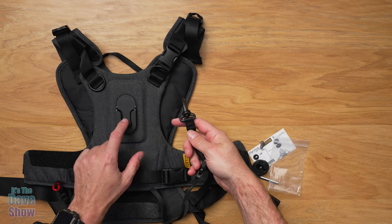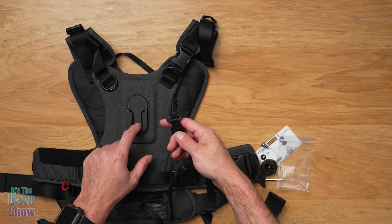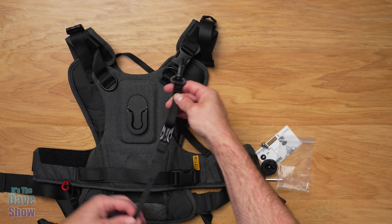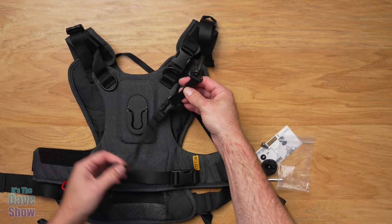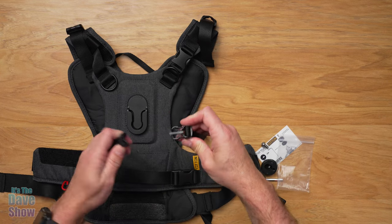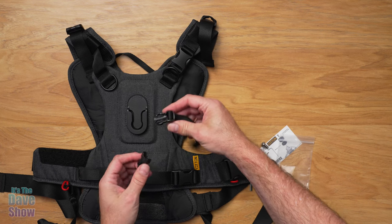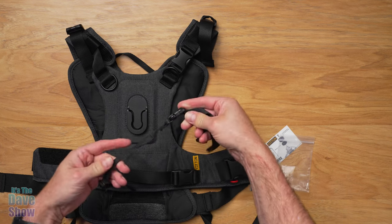Once you take it off the little attachment part here — the little quick release — and you're hand-holding it, you still have a leash on it, so you're still running safety and security for it. It does come off like a little snap in case you want to release it really quickly. That part is pretty cool. You've got a hook on this side as well.